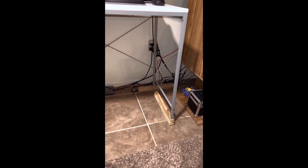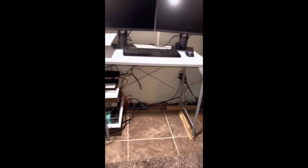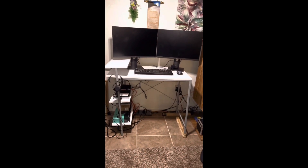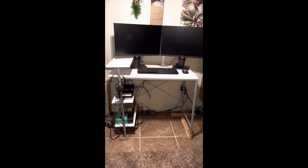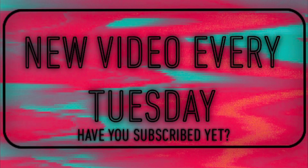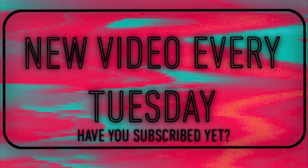This is where the problem comes in: the desk was extremely uneven and nowhere near being level. Luckily I had some wood shims available and I was able to stabilize it.